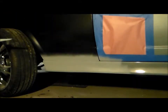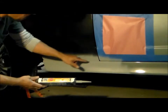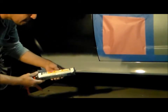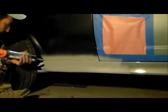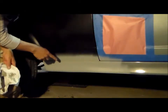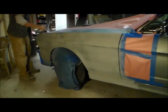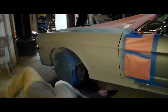Now we are gonna start primer. Here's a shot of doing my first coat of primer — this is a seam sealer and I'm using this on the top edge of the body kit here, and it'll help blend it into the fender. It's a high-strength seam sealer designed for cars. I'm gonna let this dry and then put another coat of primer over the top of this and then sand everything.